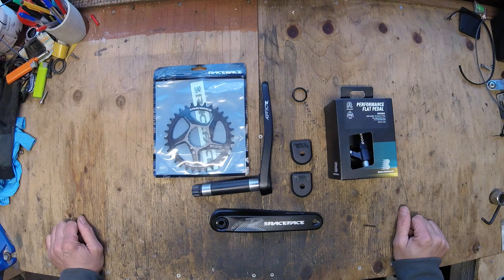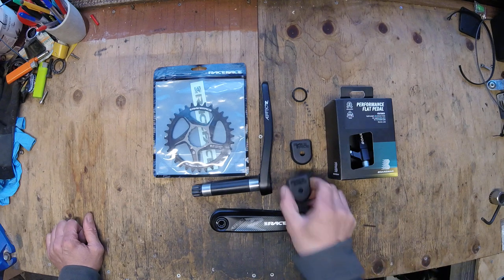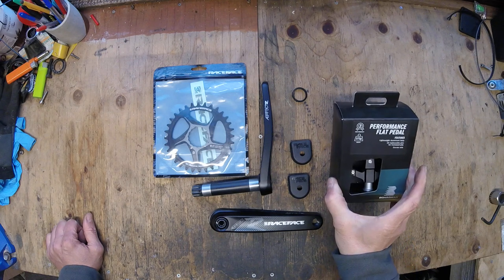Here we go with episode 3 of the Orange Stage 5, what I like to call a dream build. In the previous episodes I showed you the frame, the shock, the headset and the wheels. And in this one we've got the cranks, the chainring, crank boots and the flat pedals.